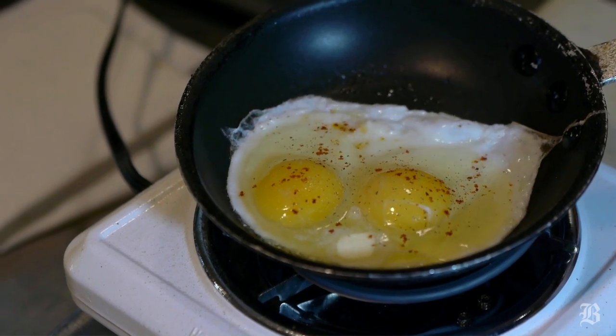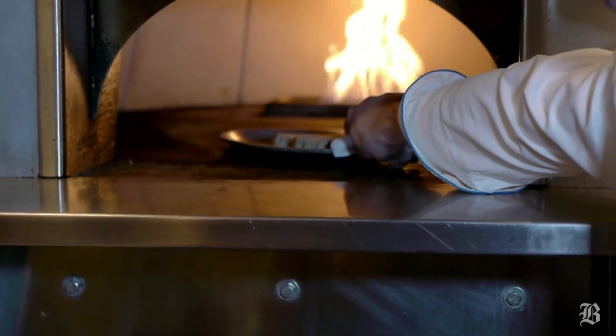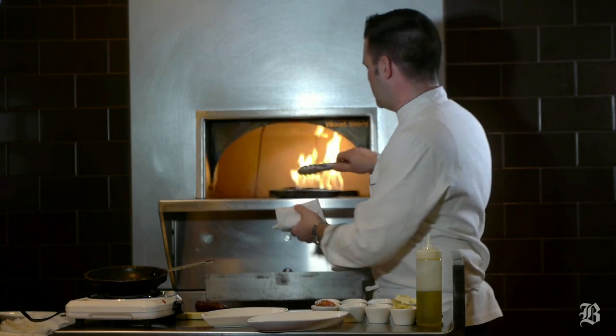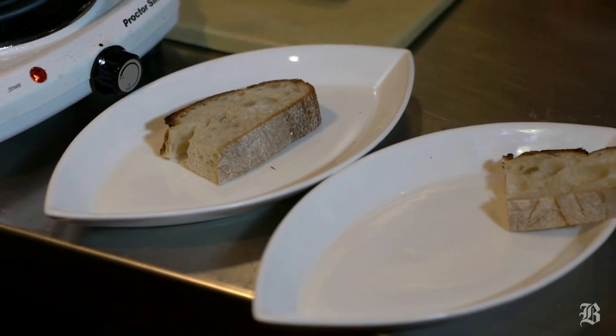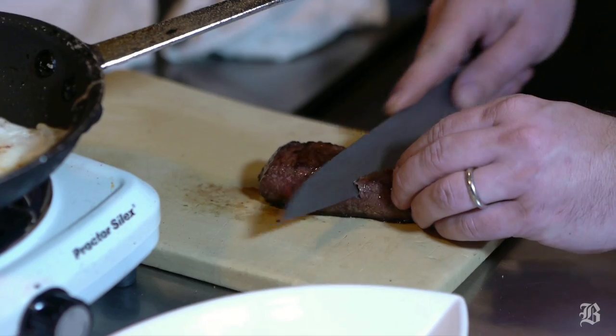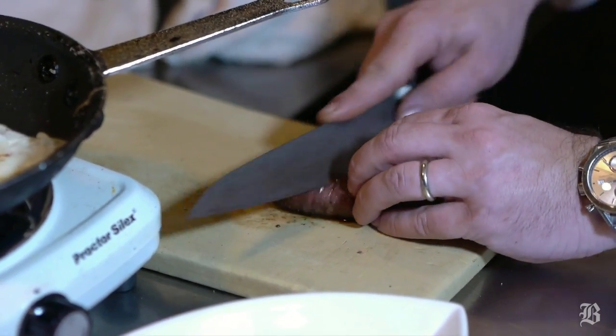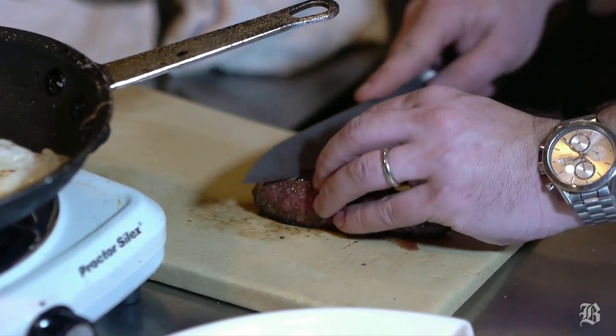As your eggs are cooking, if you have a toaster oven you can make some toast. Even with this little 3-4 ounce steak, I can actually make two different dishes with it. Take your toast — we'll do one steak sandwich with one piece, and one steak and eggs with the other. You can slice a couple pieces from your steak to use for your steak sandwich, and use the rest of the steak for your steak and eggs.